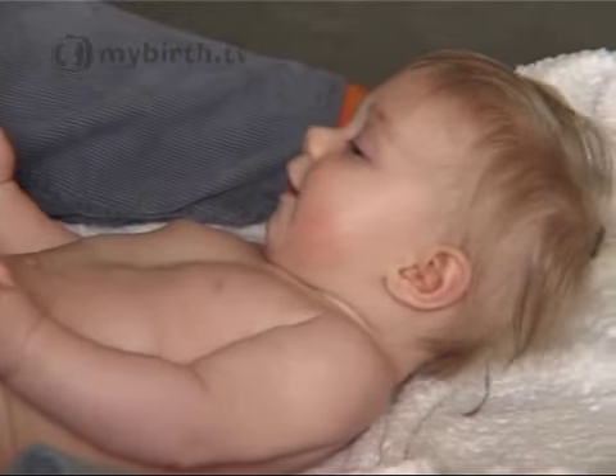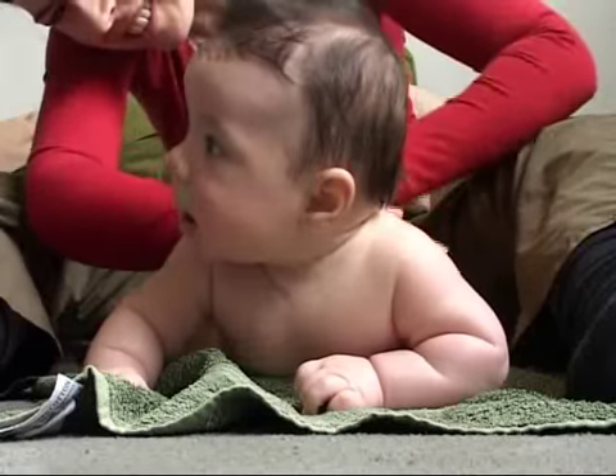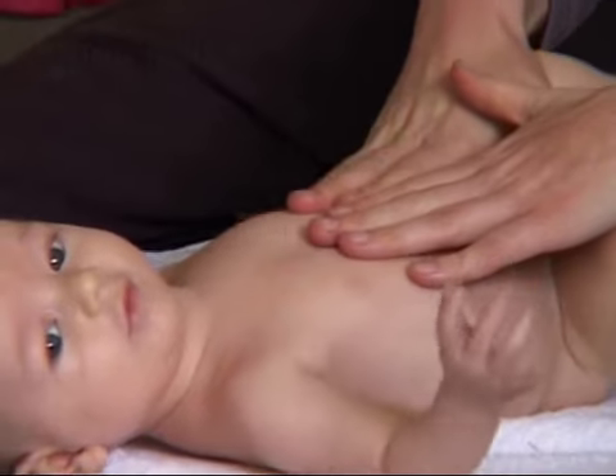Most women, once they start, it's just by instinct anyway, and I think baby massage classes are just a way of reminding us of what is actually very natural. In lots of other cultures it happens normally — the grandmothers may be massaging the babies, or there's a lot more physical contact.